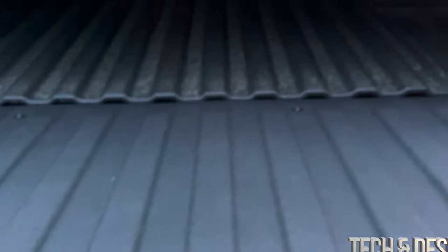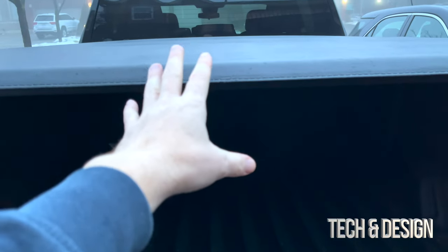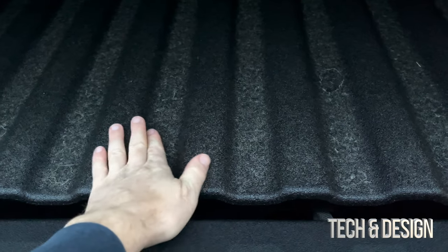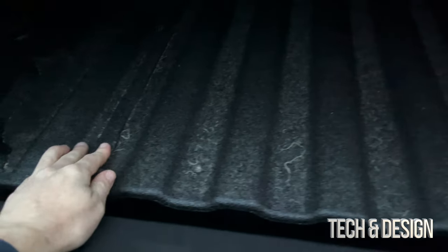To unlock the tailgate, press twice to unlock, then you can manually push it down — it goes down really easily because it has the assist. It looks dark right now because we have the bed cover on it, but you'll also notice we added a spray-in liner.